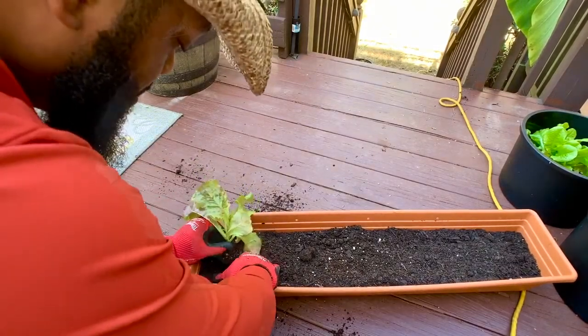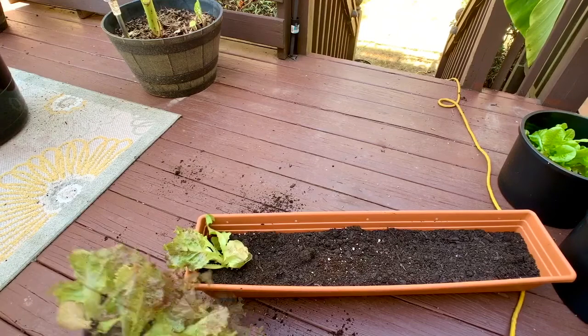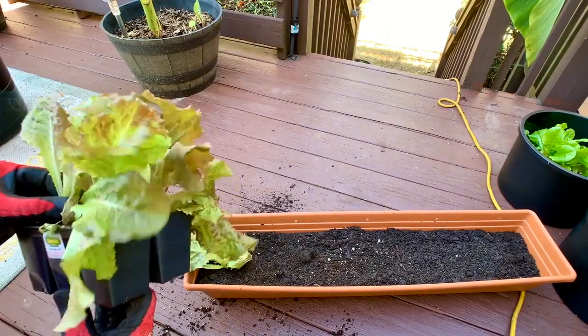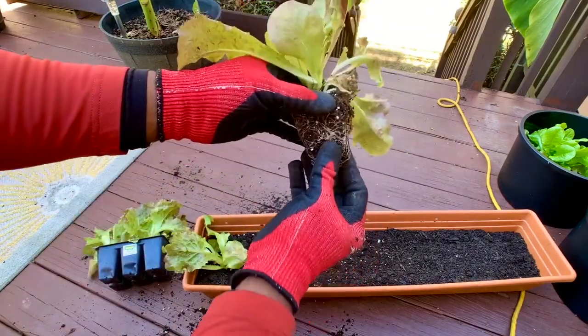Make a little hole, place it in, and it's that simple. As far as I know, lettuce doesn't need to be spaced all the way out — you can kind of pack lettuce in. So once again, same thing.